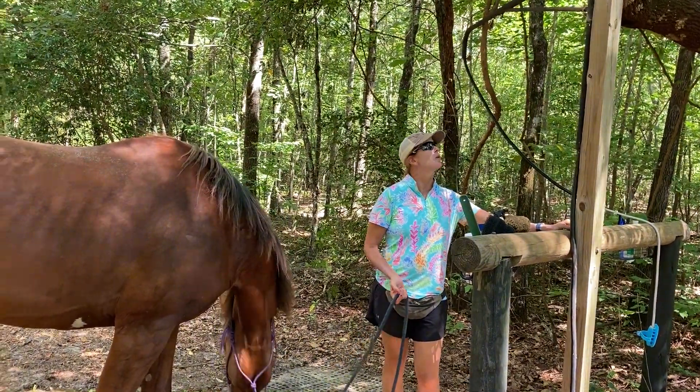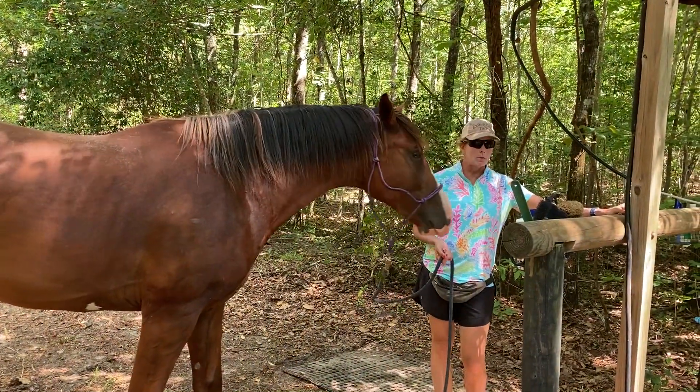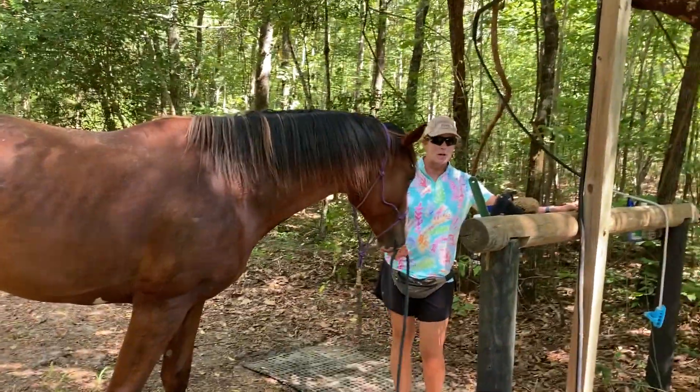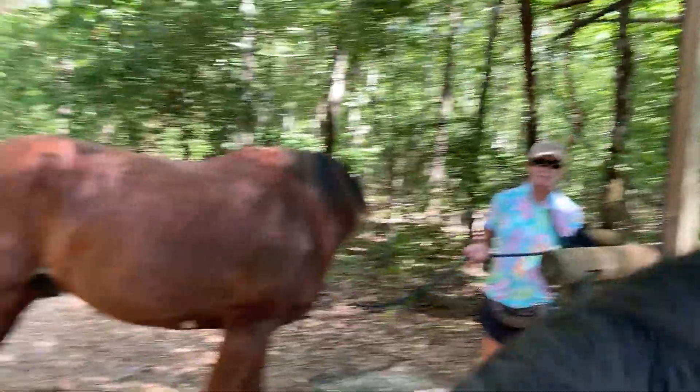I just put this wash rack up and I wanted to get him used to it. When you want to get a horse used to a wash rack, you're just not going to come up and tie them to it and then start spraying them down with water.